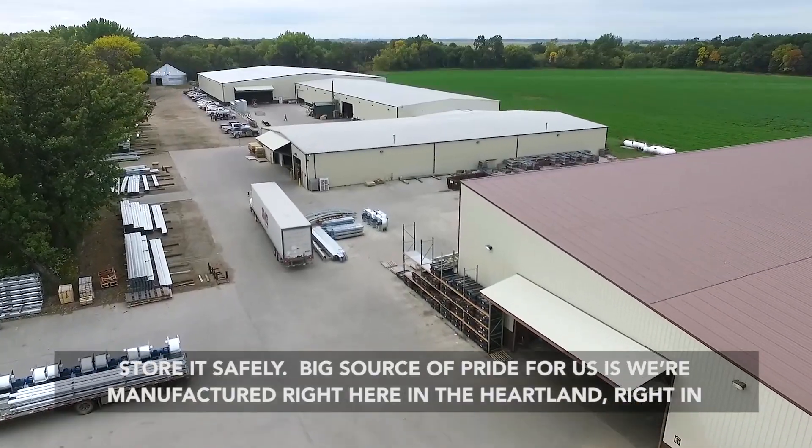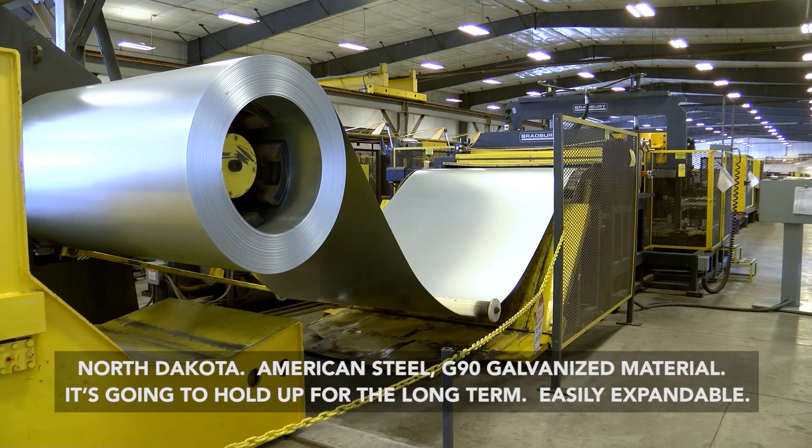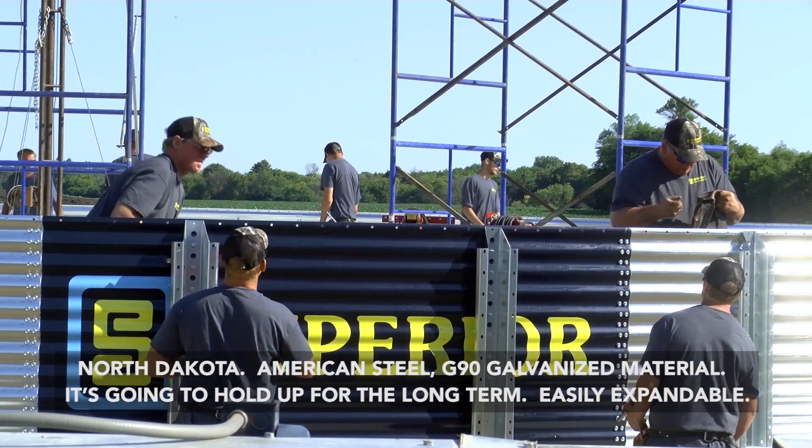A big source of pride for us is we're manufactured right here in the heartland, right in North Dakota. American steel, G90 galvanized material — it's going to hold up for the long term.